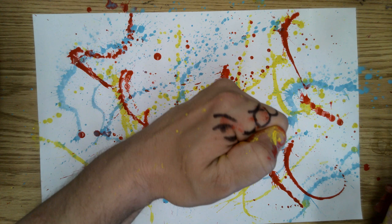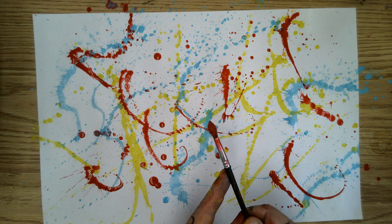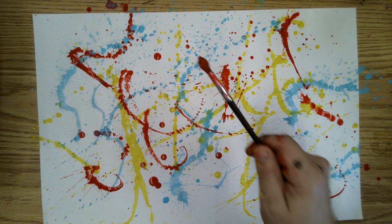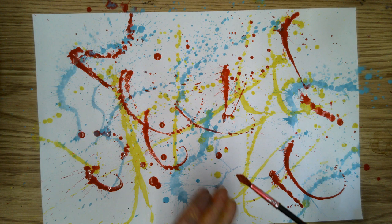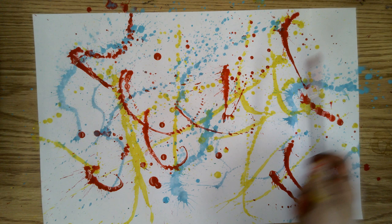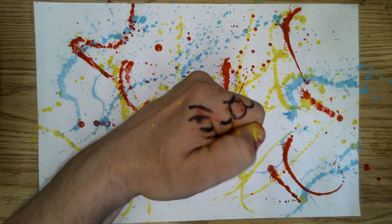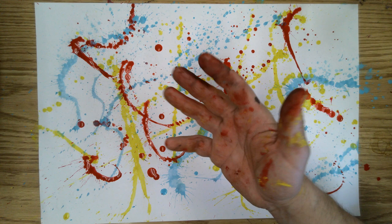Mr. Miller, you said there were certain things we shouldn't do. That's correct. One of the things to notice is that my brush and my hands never touch the paper. This isn't going to be like regular painting where we brush on the paint with our brushes like we normally do. We're using the brushes to fling, flick, or splatter — so don't actually paint on the paper. You don't even want to touch the paper until I tell you to pick it up and take it to the next station. And we certainly don't want to see anybody take their hands and smear the paint all over the paper.